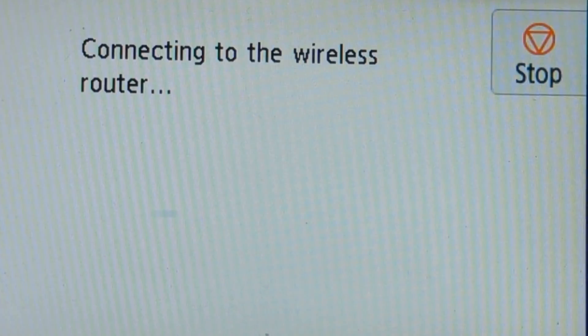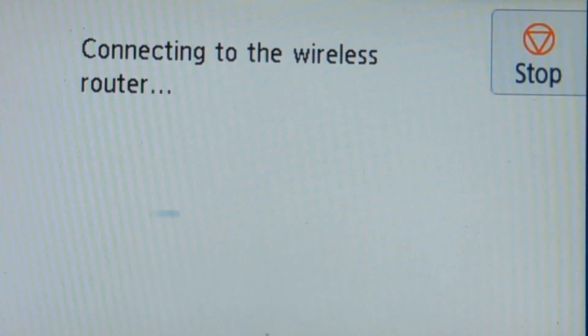At this point the printer will start to look for the signal that the router has been asked to give off, and somewhere in between it will connect.